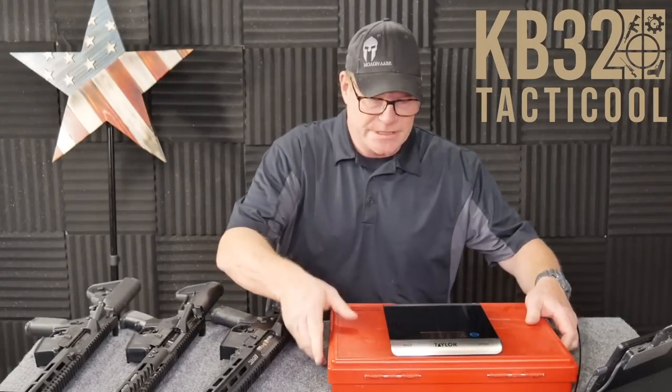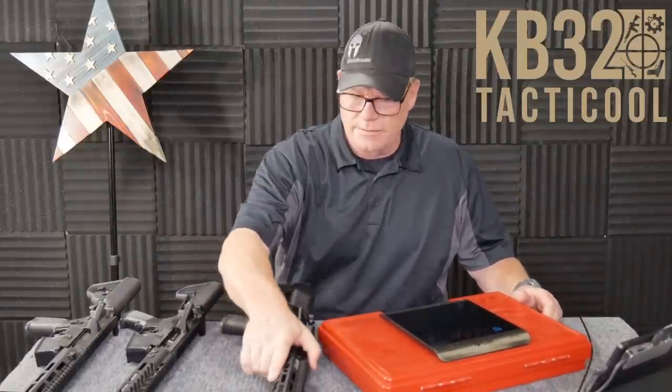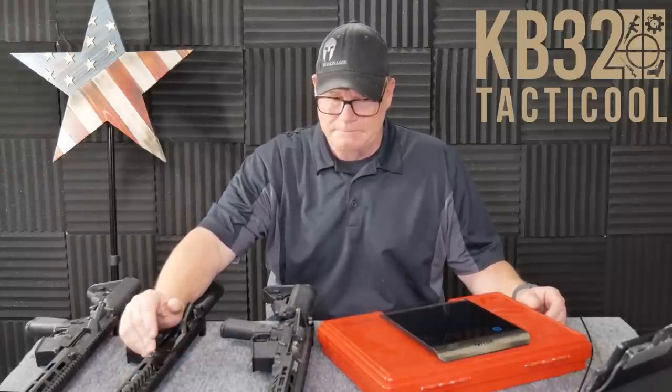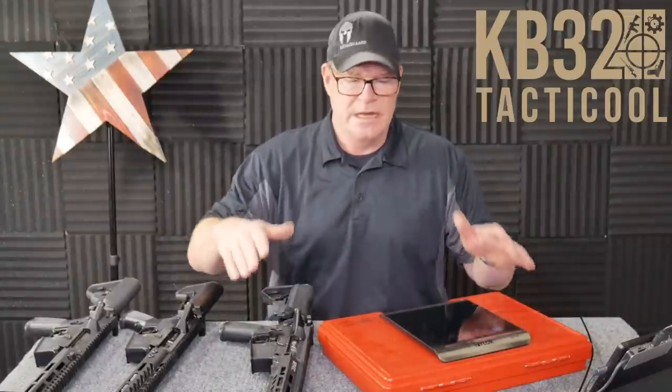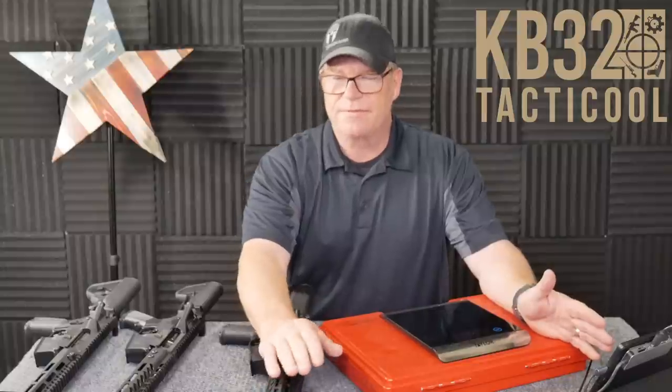All right guys, KB32 here, check it out. We're sitting over here in the Freedom Studios and in front of me on this table I have three individual rifles. This is part of my production build series where I wanted to do a couple of really cool things — run tests. It's all about trying to figure out what's going on, because one guy may have an issue saying he can't get his rifle to zero, and then you've got the same manufacturer where another guy is shooting sub-MOA. So there are a lot of different variables in what a rifle has to do to be accurate.